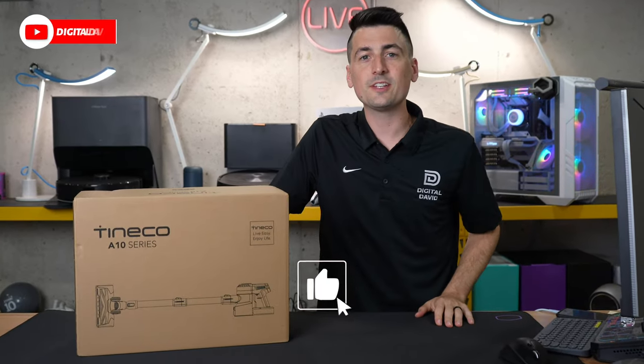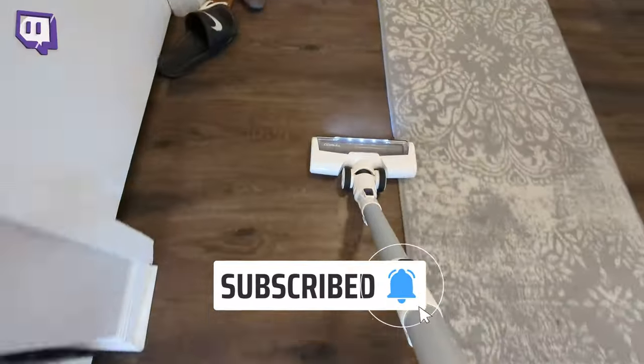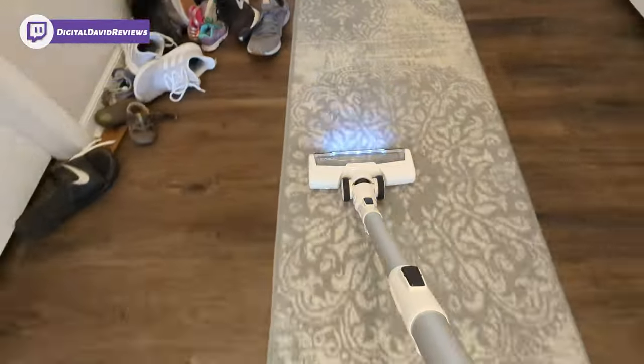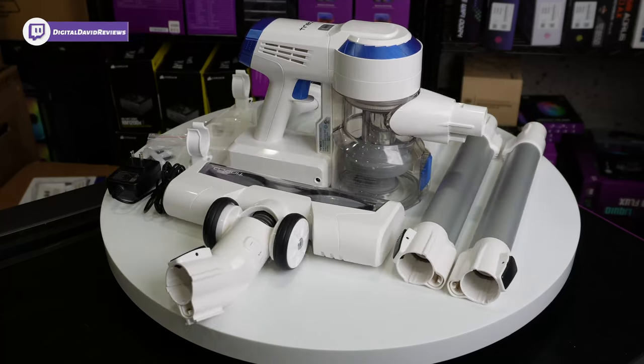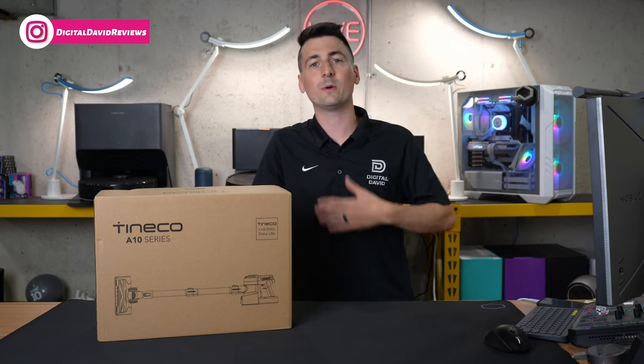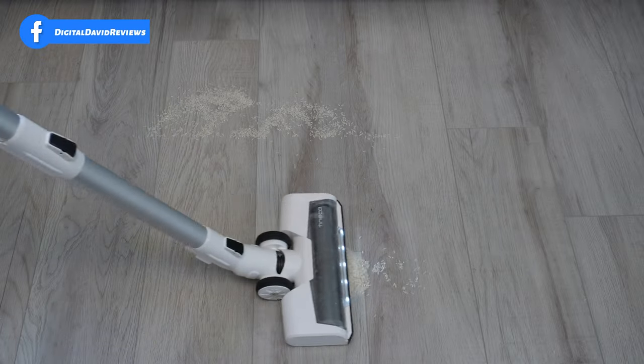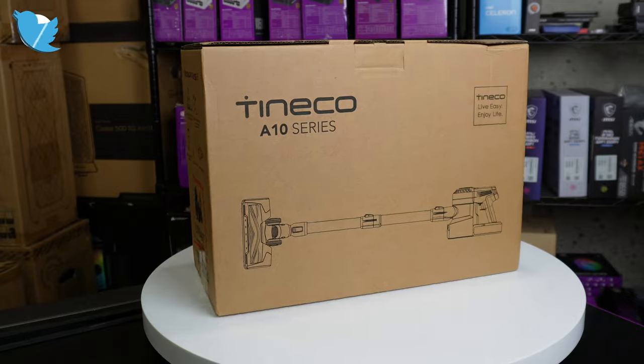Hey everyone, Digital David here. Today in this video I'm going to be checking out the Tyneco A10 series, specifically the A10 Essentials cordless vacuum cleaner. I did receive the sample directly from Tyneco, but any opinion expressed in this video is strictly my own. If you're interested in this vacuum or want to find out more about it, the link will be in the video description.